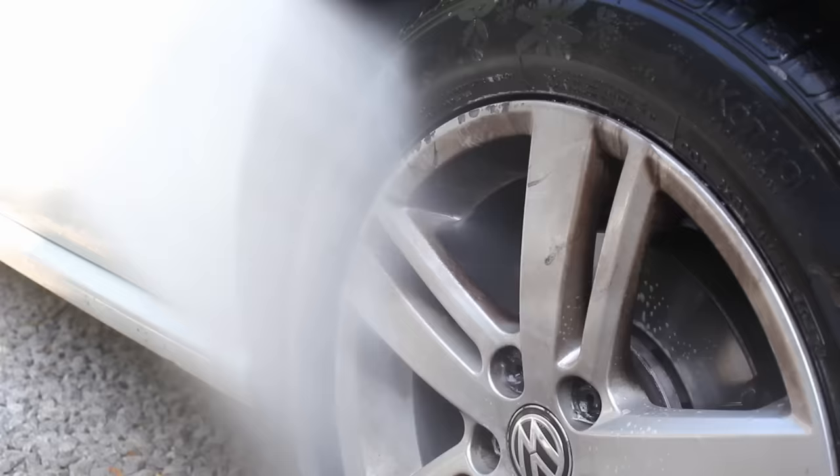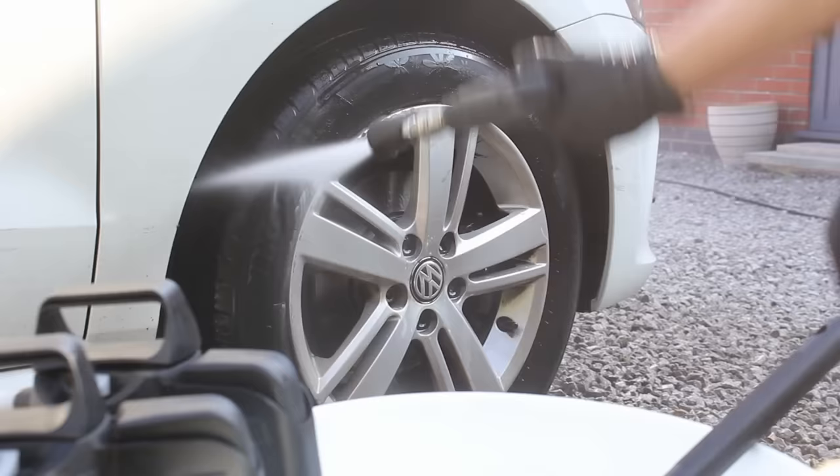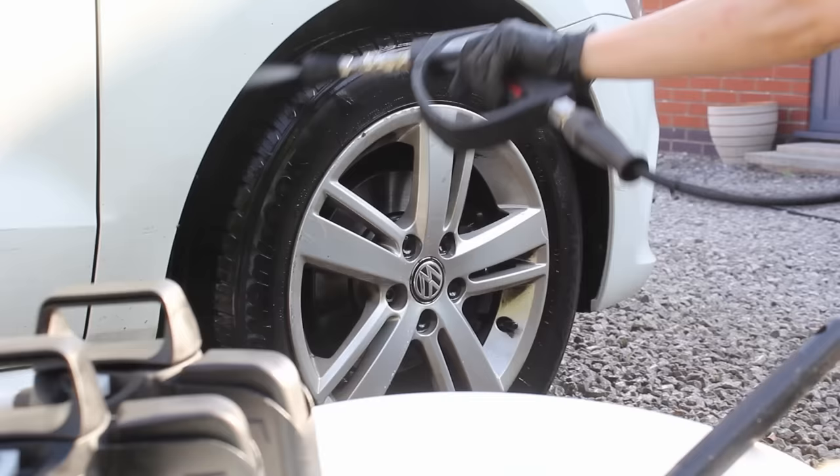The very first thing I did on this car was pre-wash the wheels with Green Star all-purpose cleaner. I used about 150ml of product to 850ml of water in the IK sprayer. This removed some brake dust but a lot of it was particularly stubborn on these wheels.